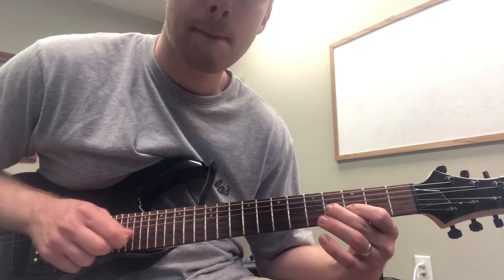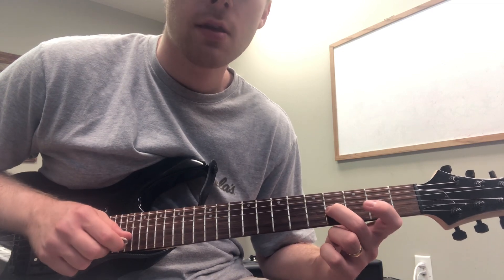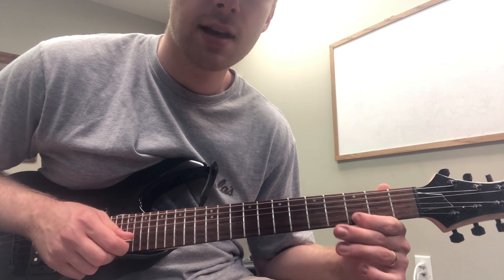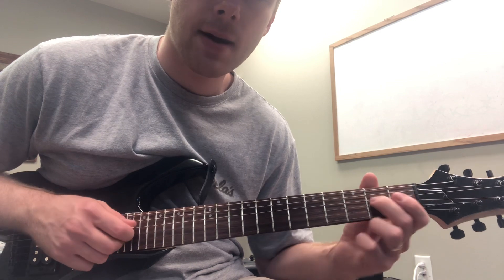We can even do it like this. Right here what I'm doing is sliding up into the fourth fret of the third string and playing the third fret of the second string, and then coming back down.